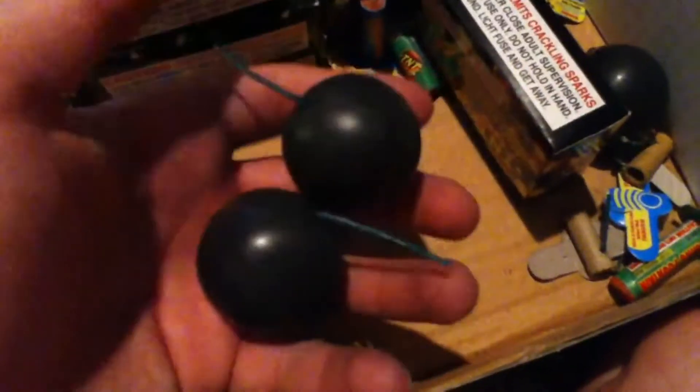Also some B's, another party popper, more flashing fountains — these are the old ones, these are good. Two more jumbo crackling balls, more flashing fountains, and just all that kind of stuff.